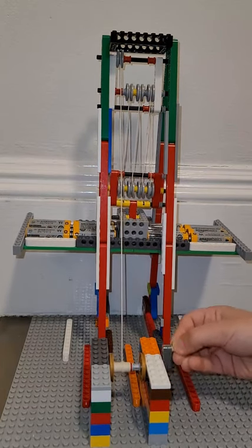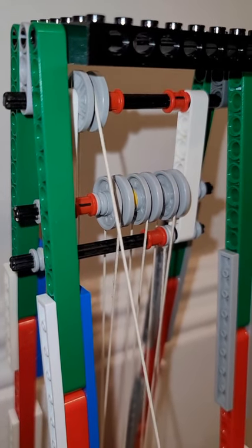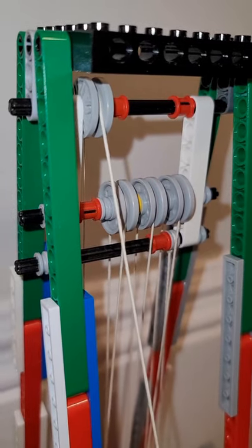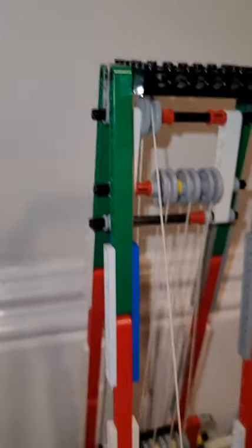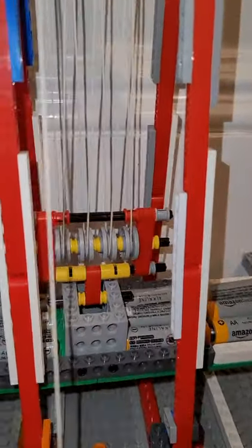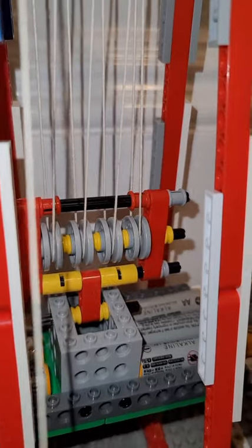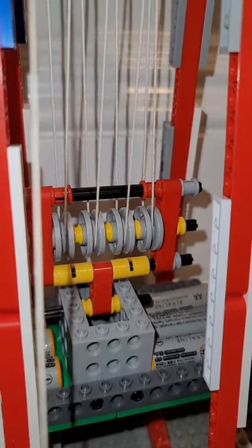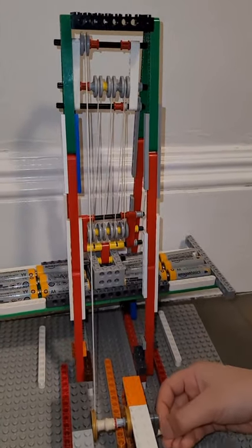This system is used to amplify the force that we apply to the rope. You can lift very heavy objects using this system. Here we are lifting 12 double-A batteries, and it's very easy to lift because of the system.